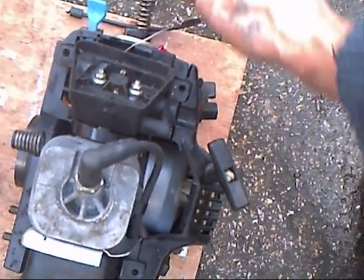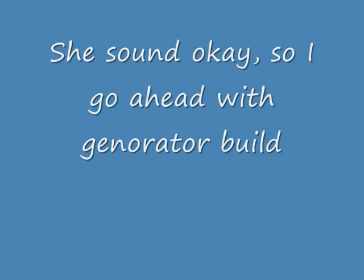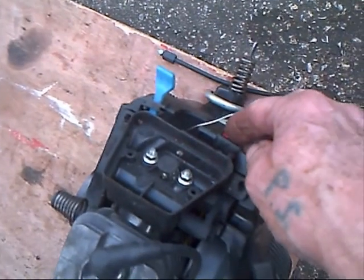She's running, she's running nice. Three pulls for nothing without any electric going to her. She sounds okay so I decided to go ahead and do the build.